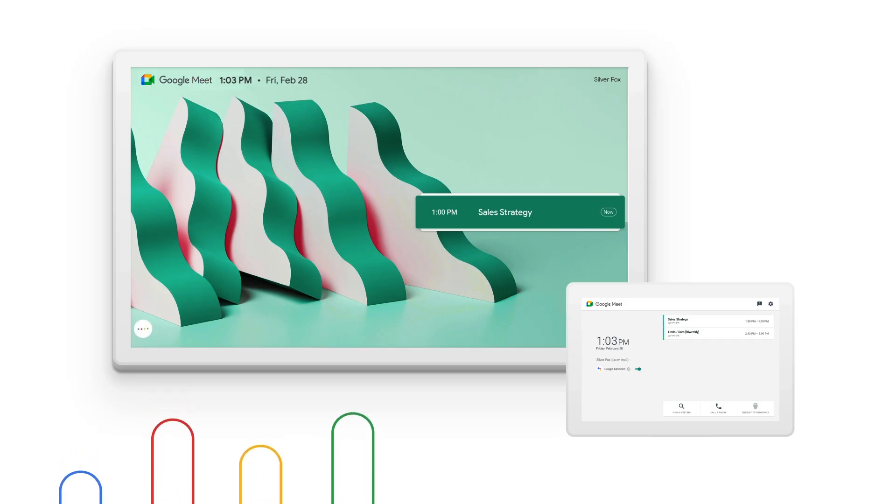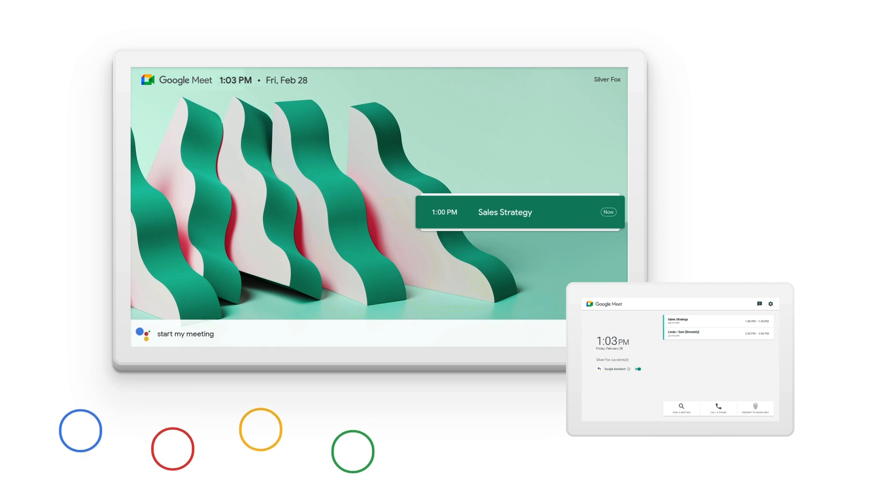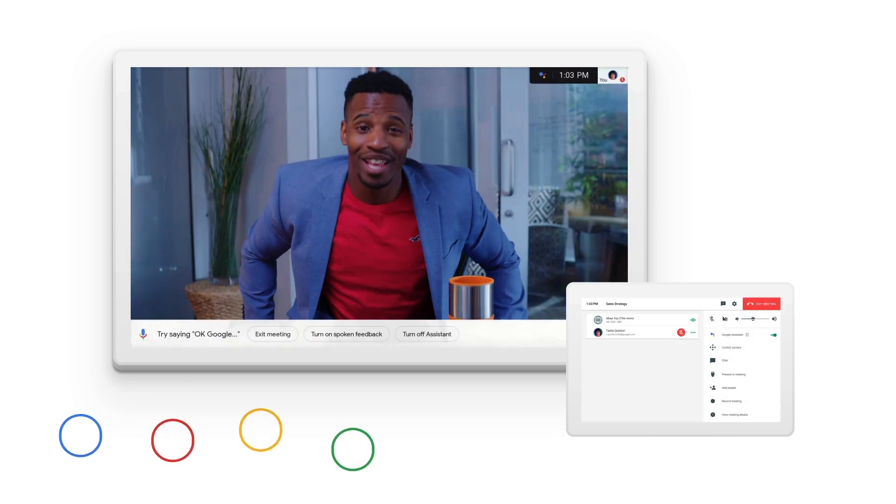A couple of things to point out at the end of setup to help you get the most out of your Series 1 kit. First, it works with Hey Google. You can use your voice to start a meeting, mute, turn the camera on and off, and end a meeting. This is great for keeping surfaces and hands a little cleaner.